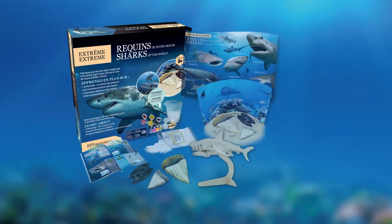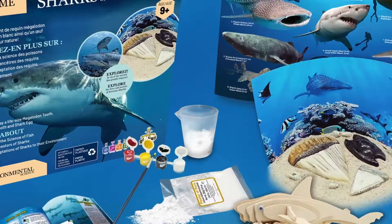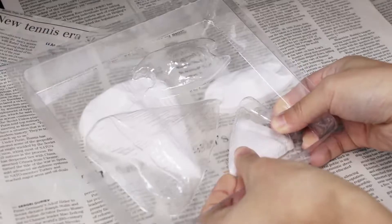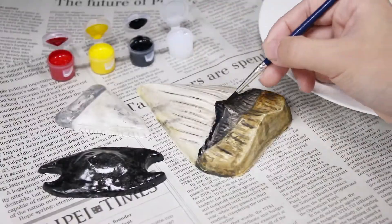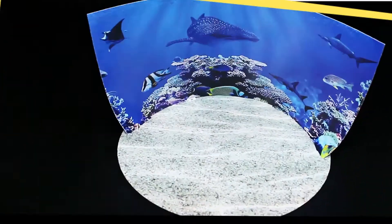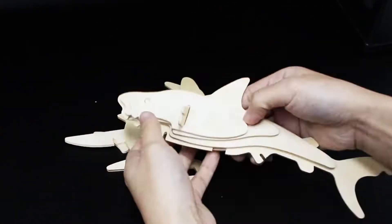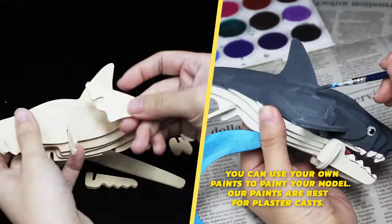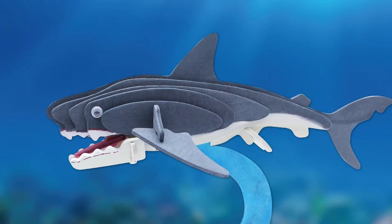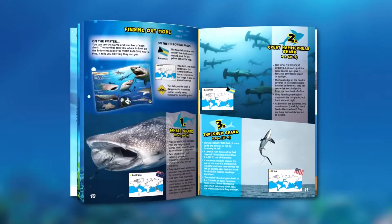From Wild Environmental Science comes the Extreme Sharks of the World kit. Make and paint life-size plaster models, build a beautiful diorama to display a realistic scene, and assemble an awesome 3D wooden puzzle. The full color instruction book and spectacular poster are full of amazing photos and facts.